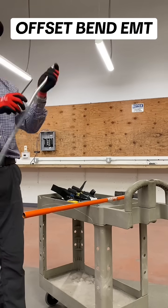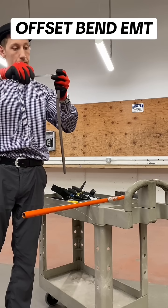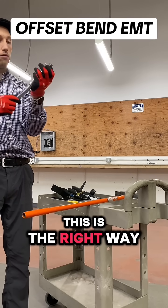But it's not sitting the right way, is it, because I need to twist it over. This is the right way.